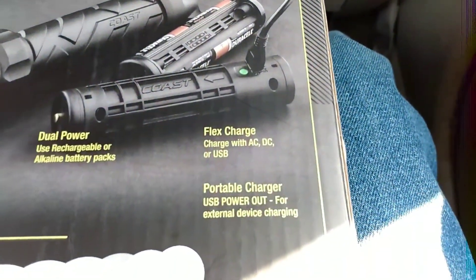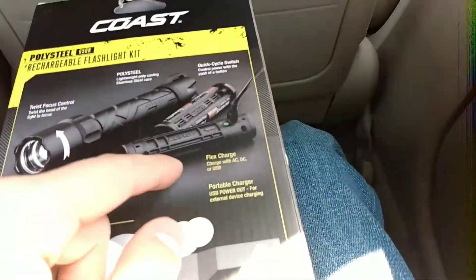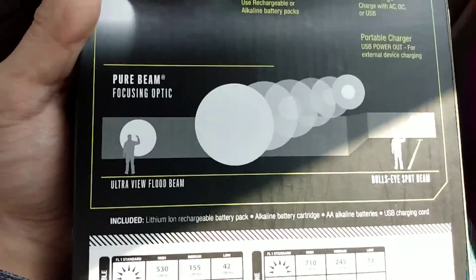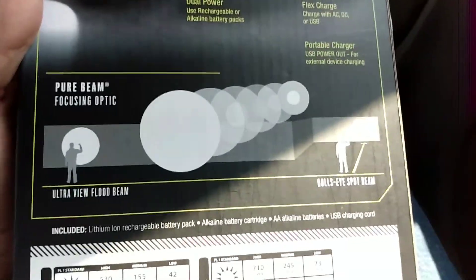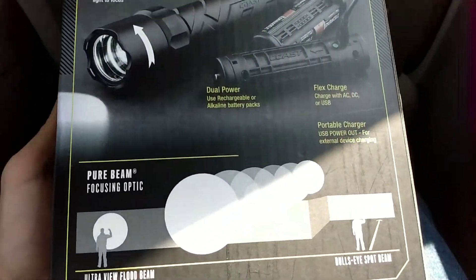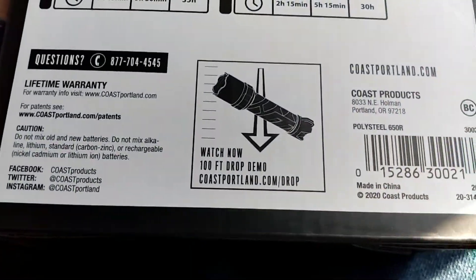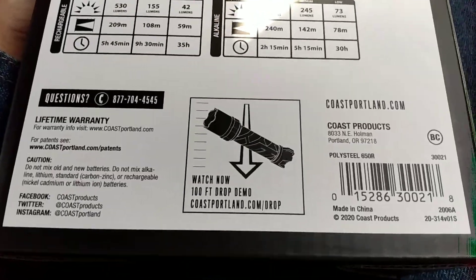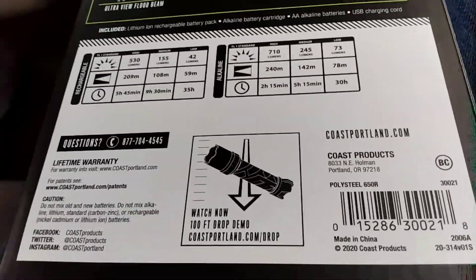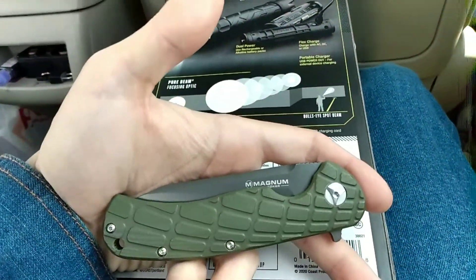Dual power: use rechargeable or alkaline battery packs. Flex charge with AC, DC, or USB. USB power out for external device charging — it works as a power bank. It has an ultra-view flood beam and a bull's-eye spot beam with focus optic pure beam. Check out coastportland.com/drop for the 100-foot drop demo.